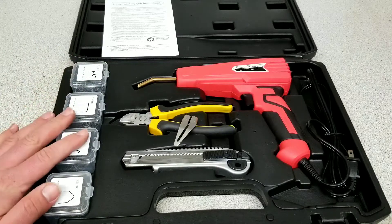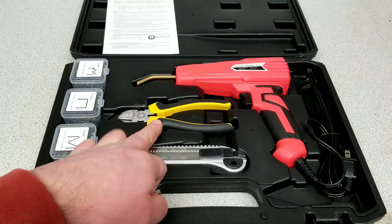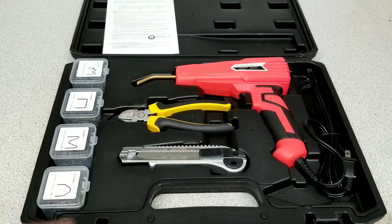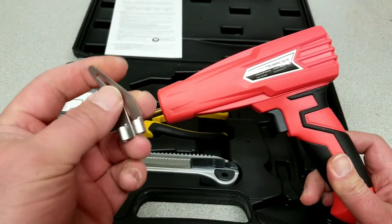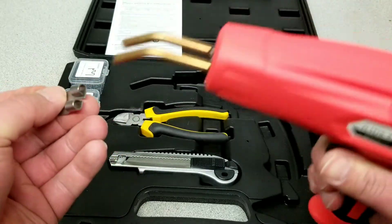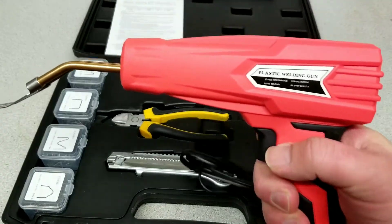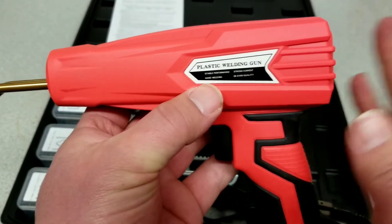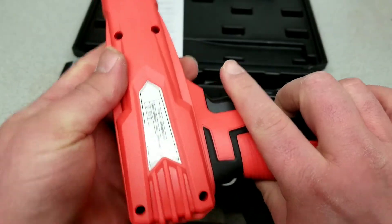You get this razor knife and the little clipper here, which will be used to clip the ends off of the staples. Then you get the plastic welding gun itself. It also comes with this little piece which will be used for basically melting or cutting the plastic — you attach it on the end, turn the unit on, give it a little trigger action, and start heating it up. The welding gun is 100 watts, so you're going to get a lot of current through here.